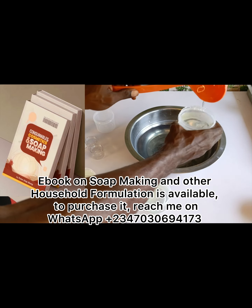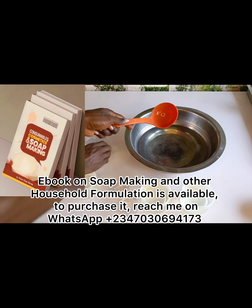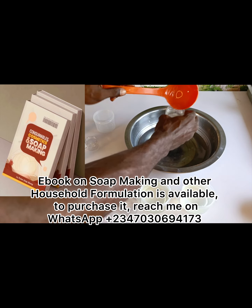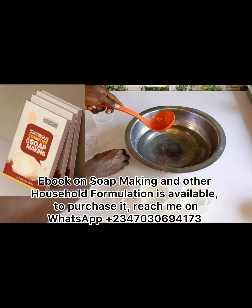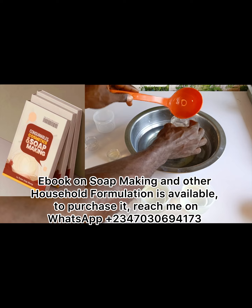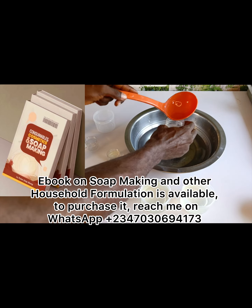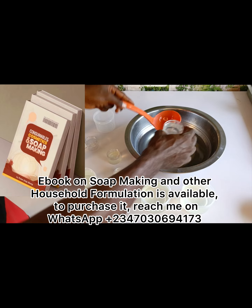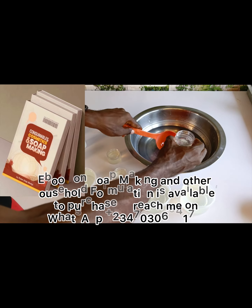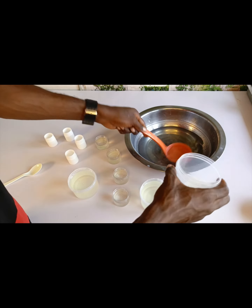The ebooks are very informative — they have step-by-step formulations, recipes, and vital information including how to get a NAFDAC registration number, information on where to locate NAFDAC offices in different states in Nigeria, and where to purchase chemicals in different states in Nigeria. It's very informative and will help you become a pro in skincare formulation.